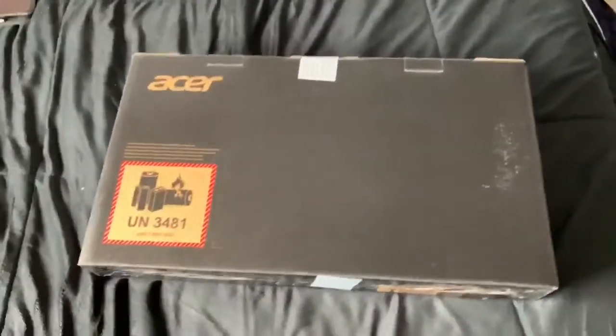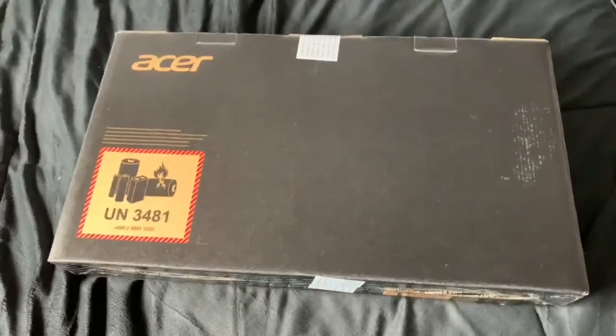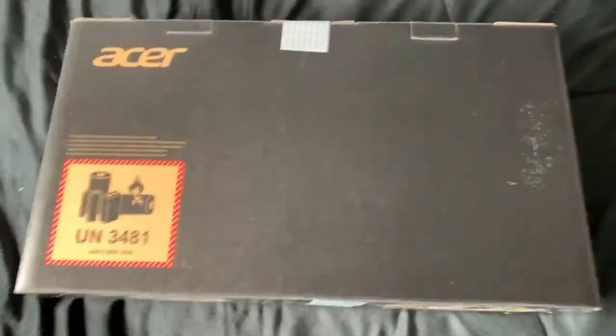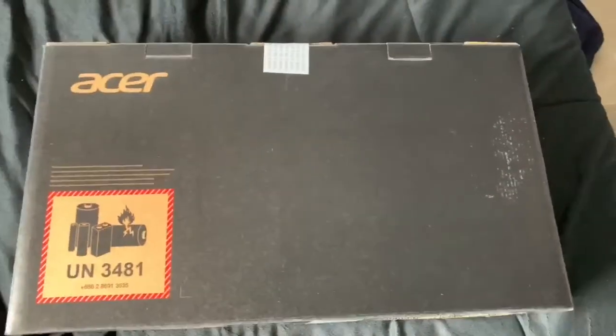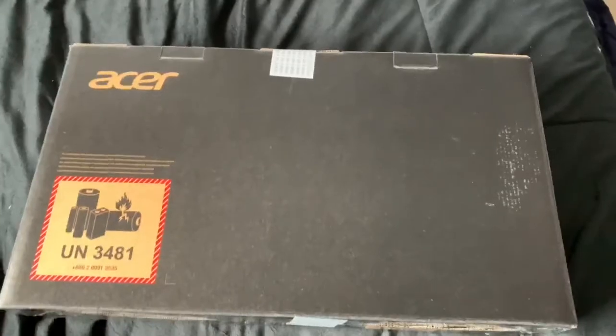What's up guys, just got a new laptop in the mail — it's an Acer Nitro 5, 15-inch gaming laptop. This is to replace my old Lenovo laptop which was starting to fail, so let's get into the unboxing.